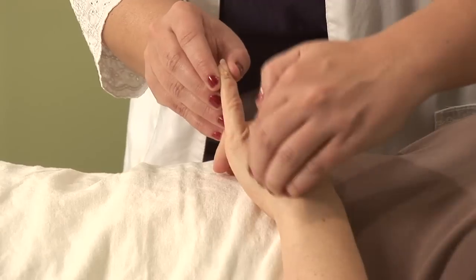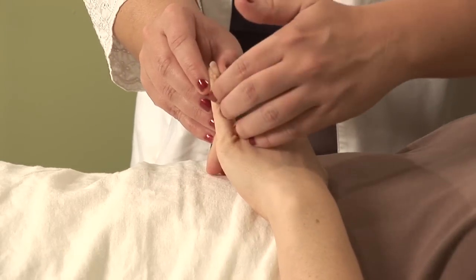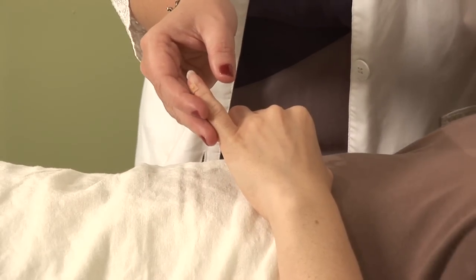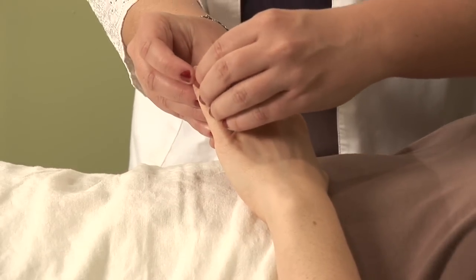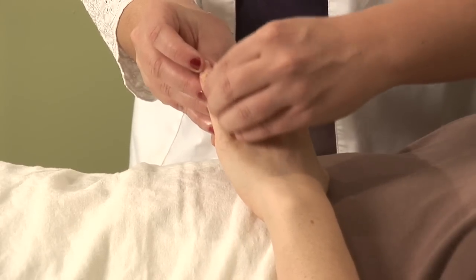If one side was sufficiently lactating and the other side wasn't, you would want to use the channel and the hand on the side of the breast that you are experiencing problems with. If it's both, then obviously stimulate both channels.